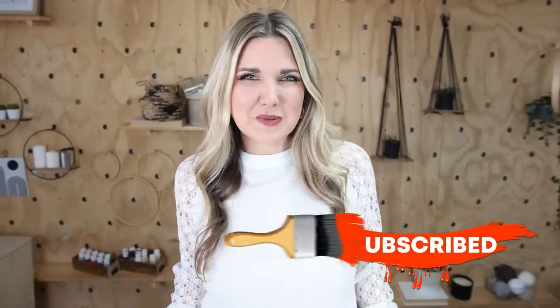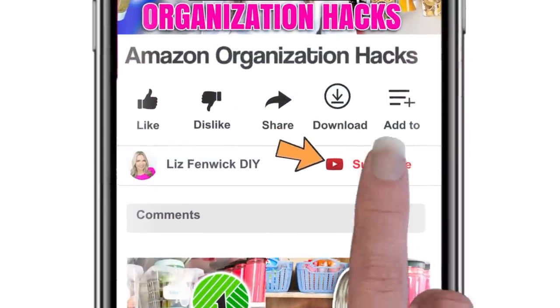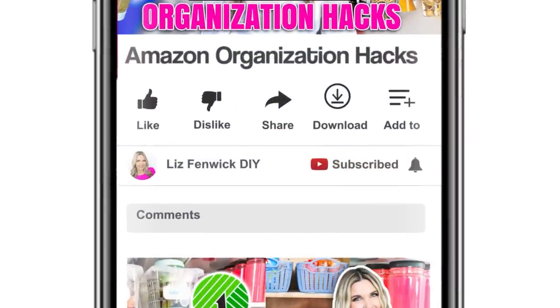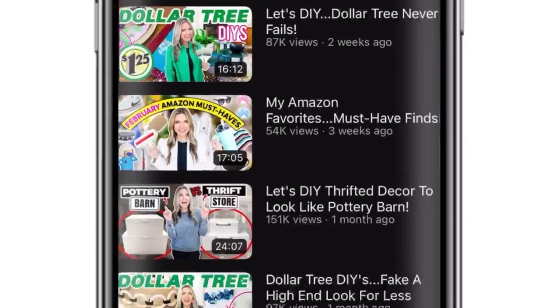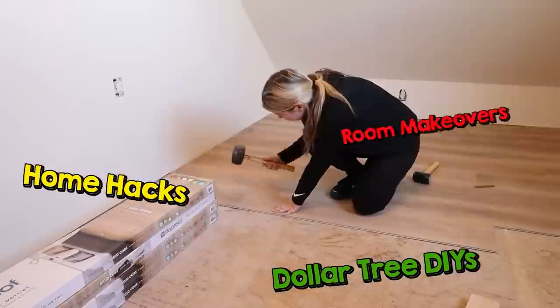Make sure you paint that subscribe button. If you're watching on your phone, the subscribe button is right next to my channel name — click it so it goes from red to gray. You can also click the notification bell to see more videos like my Dollar Tree DIYs, home hacks, and room makeovers.